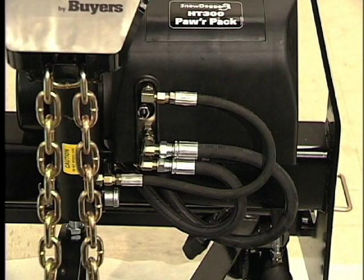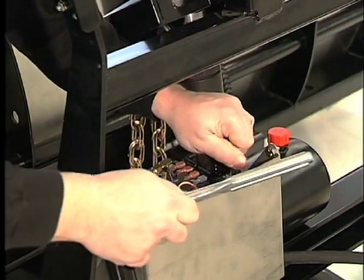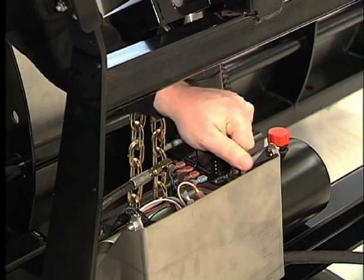The enclosed Snow Dog Power Pack features full size SAE standard cartridge valves. This means more power, less susceptibility to contamination, easy service, and increased reliability.